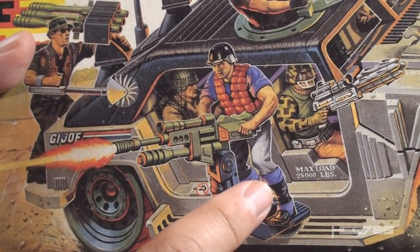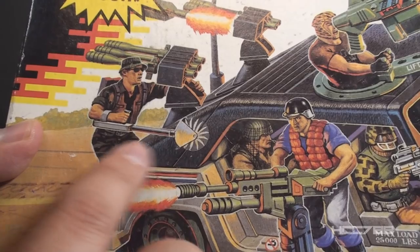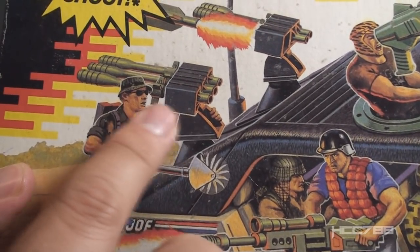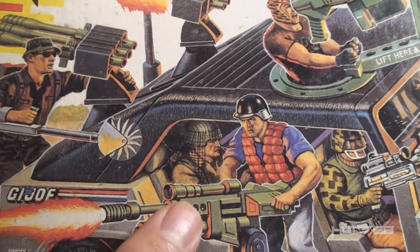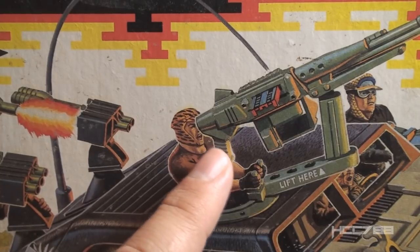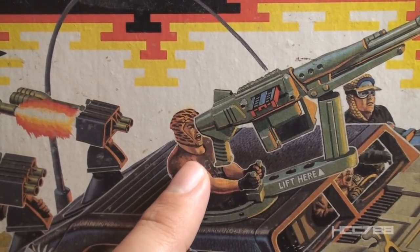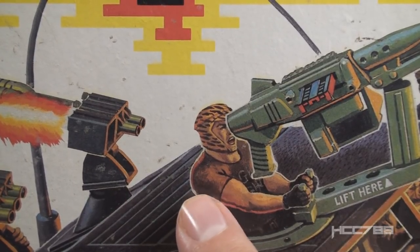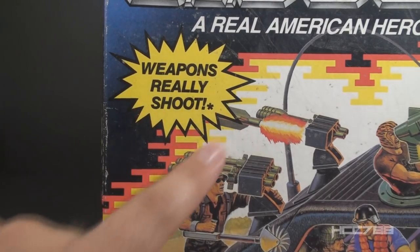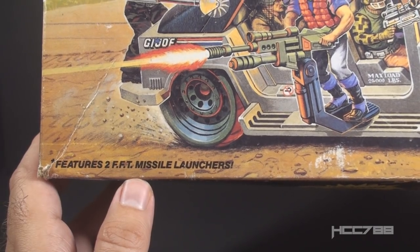Topside is a Navy man but apparently needed for a land mission — he's still wearing his life vest. Pathfinder appears to be threatening Topside with his weed whacker, and he'd better hope nobody fires that missile because it will take his head with it. Ambush is just chilling in the back seat. Salvo is manning the machine gun turret, but there's a grip on the machine gun not present on the toy, way out of scale. Salvo's helmet has tiger stripes in the box art but not on the figure, suggesting a feature cut before final production. Down at the bottom it says 'Features 2 FFT Missile Launchers' — we'll look at what FFT means later.